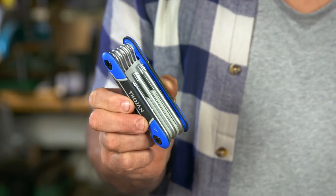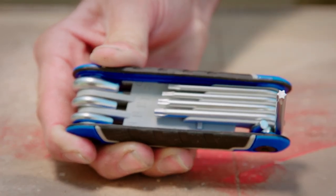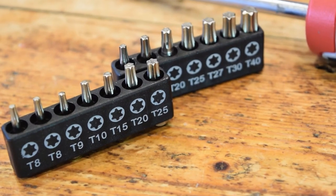They're ideal for undoing those small torque screws on your laptop, phone, or other hobbyists who do precision jewelry work. There are even torque screwdrivers that have 14 different size tips that are heat treated for durability.